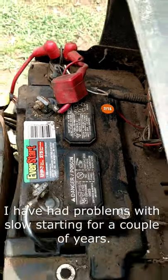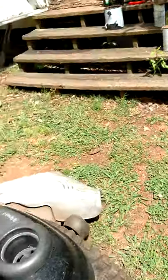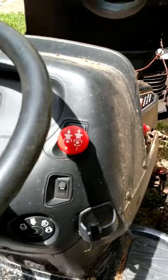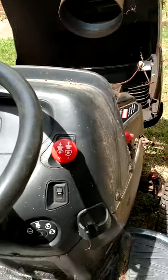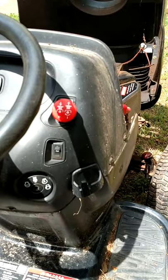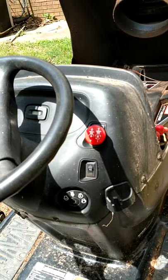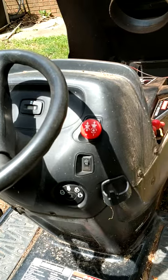I've been having a problem with it every time I engage the mowing deck. As you can see, I have an engage and disengage switch that engages and disengages the mowing deck. I can get the mower to crank — it's a little hard to crank — but even after it's running, if I engage the mowing deck, it chokes down.